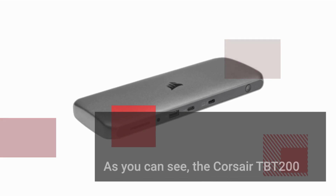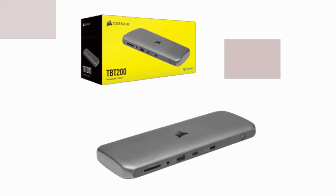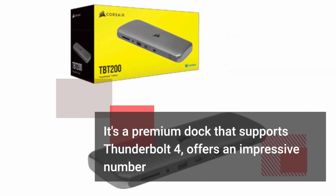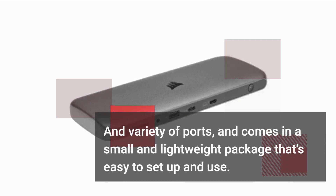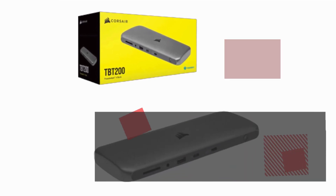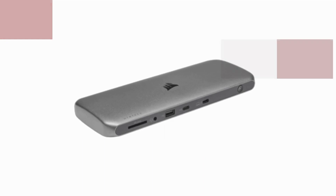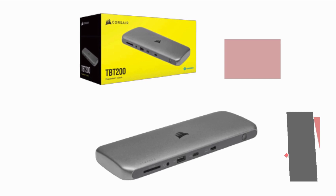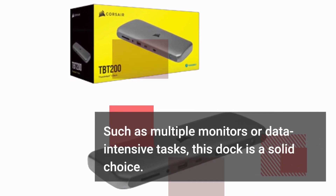As you can see, the Corsair TBT200 leaves very little room for improvement. It's a premium dock that supports Thunderbolt 4, offers an impressive number and variety of ports, and comes in a small and lightweight package that's easy to set up and use. The only notable downsides are the size of the power brick and the higher price tag. However, if you require advanced connectivity options such as multiple monitors or data-intensive tasks, this dock is a solid choice.